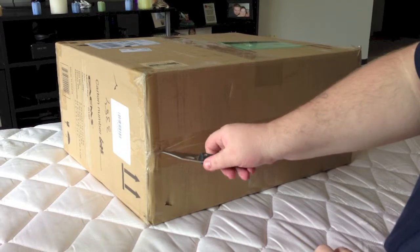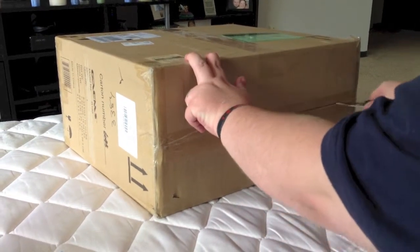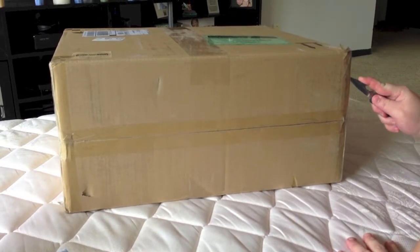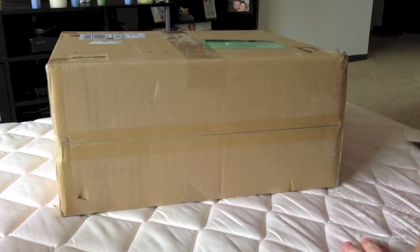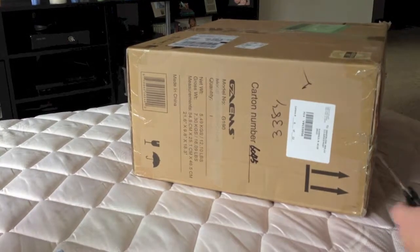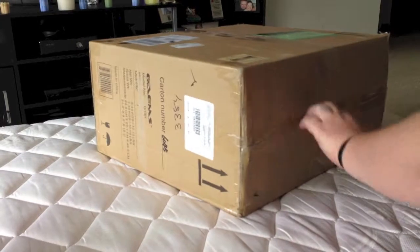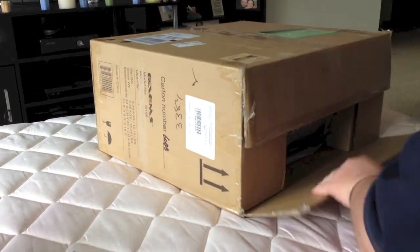Let's get this cut and get this open. Alright, cut this box open here. I don't know if there's gonna be a box inside of this box or not. But I guess we're about to find out, guys, together. Because that's how we do here on YouTube — all together, you know. You're like my family. So here we go, get this bad boy open.